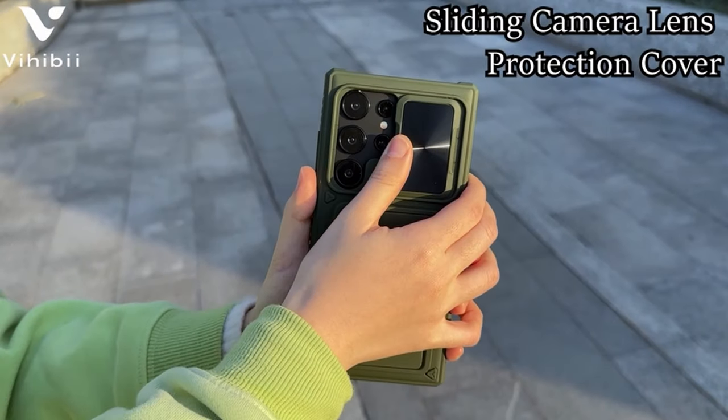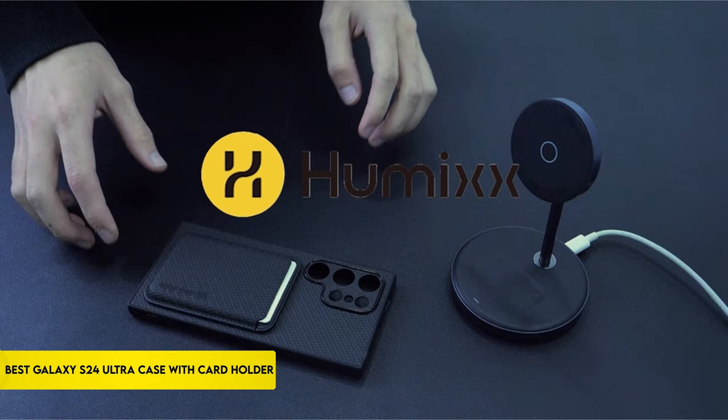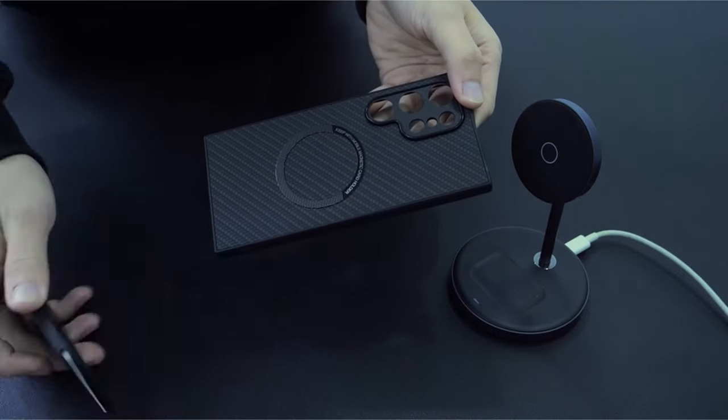Hi, what's up everyone. In this video we are going to talk about the top best Galaxy S24 Ultra cases with card holder you can buy on Amazon. Links are in the description, do check them out. So let's get started.